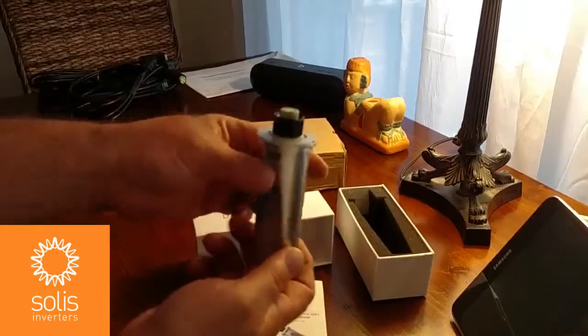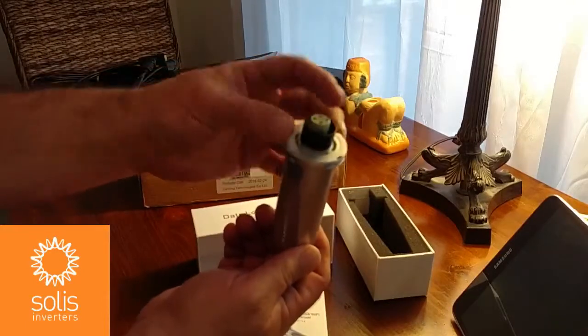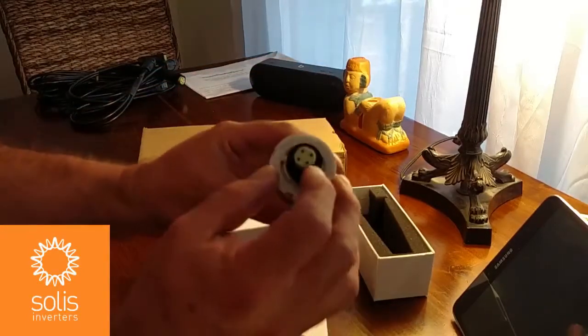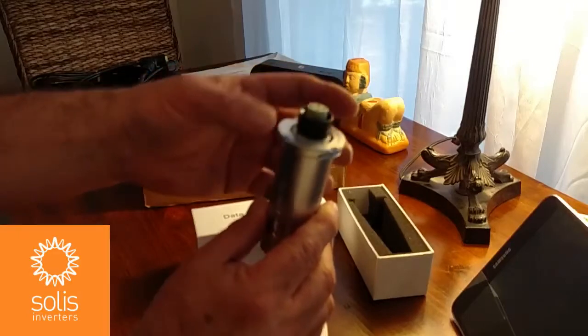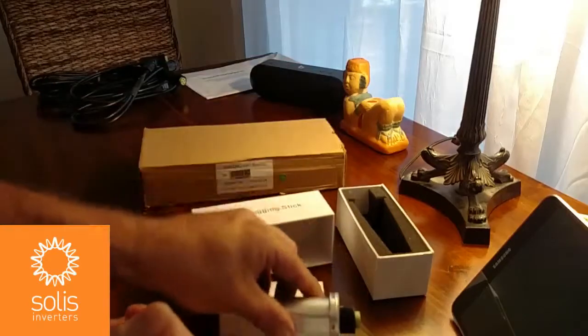You can see it's a completely sealed unit. We're just going to plug it into the bottom of the inverter. It's got a four-pin plug — two for power and two for communication. It's got a key on there, so we're going to plug it in the proper way and then tighten it to the inverter using this ring.